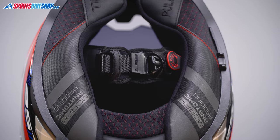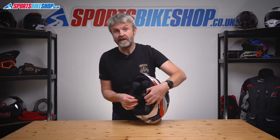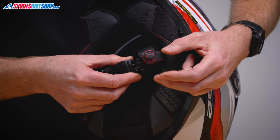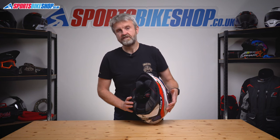The fastening strap uses a micrometric buckle with a metal slider and it has a good quality feel. LS2 do something different to most firms here with their Smart Tab — if you pull it, it just opens the buckle, and if you let go again it re-secures on the buckle with a magnet to stop that bit flapping around. That does make it easier to use the fastening buckle while you're still wearing your gloves.